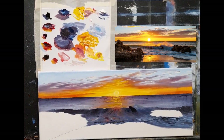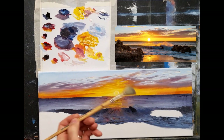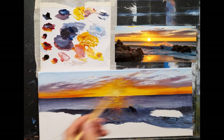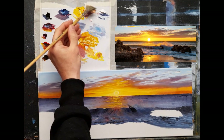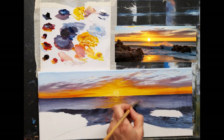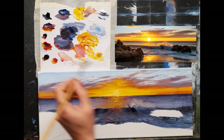Now I want to do this lovely spray we have up here. Let me get my fan brush - it's not perfect but it'll do. I'll take a nice warm spray color: Naples yellow and a little crimson. I'm first going to drag some of that up there. Then I'll take Naples yellow, some crimson, and some white to create this nice bright spray - like that, going up.